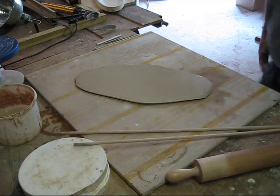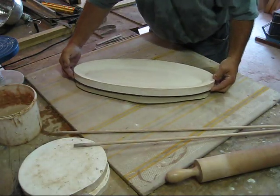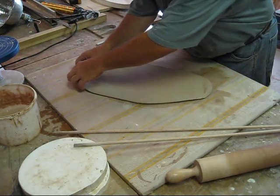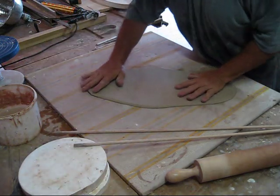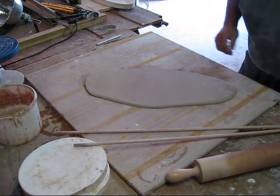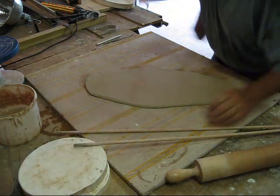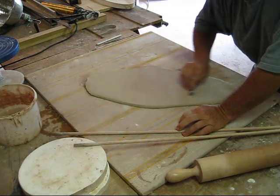That looks pretty close. I'm going to have to go out just a little farther, not by much. I'm just going to stretch it and I'm not going to roll it any more. I need a rubber rib just to clean off the surface — nice and smooth.